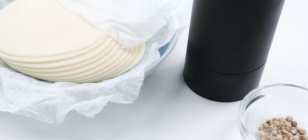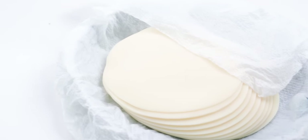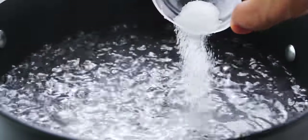To wrap the gyoza I'm using 80 gyoza skins that are about 9 centimeters in diameter. The first thing I'm going to do is bring six cups of water to a boil and then add two teaspoons of table salt.